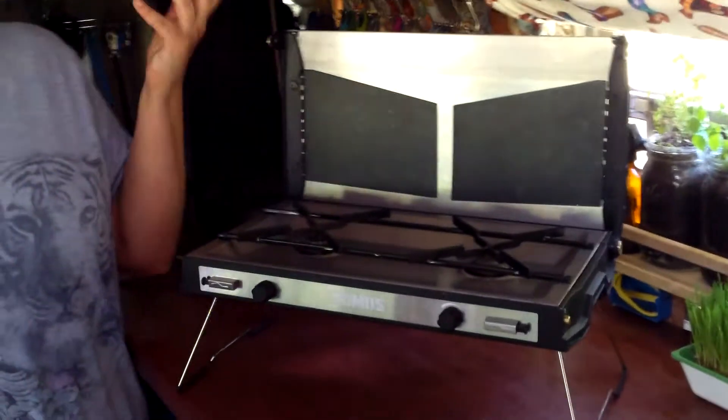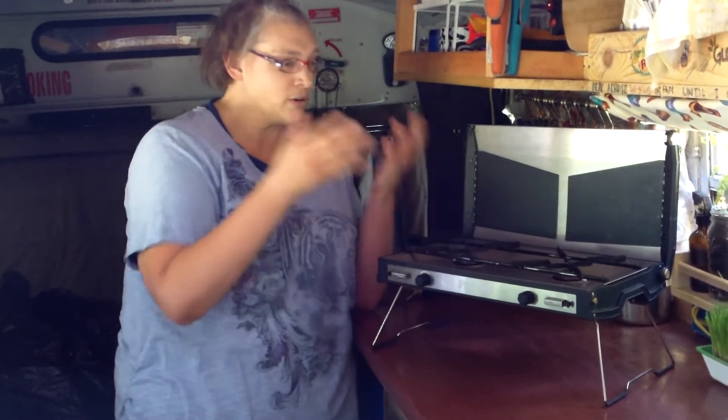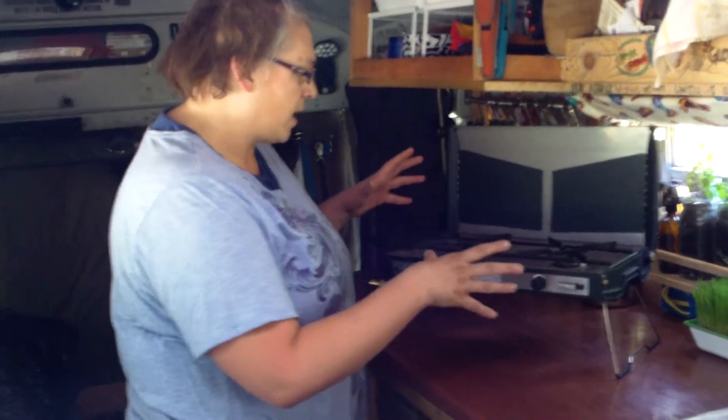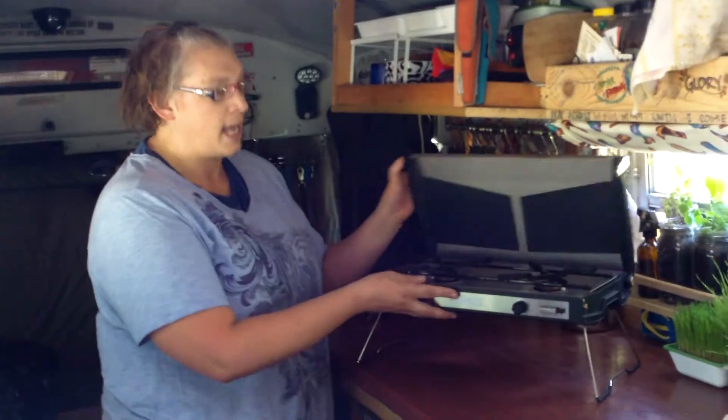This is what it looks like. We're inside our camper because this is how we camp. Anything that you could do on a stove at home, anything you want to cook with two burners, you can do it here. It has really easy setup and it's obviously self-contained.